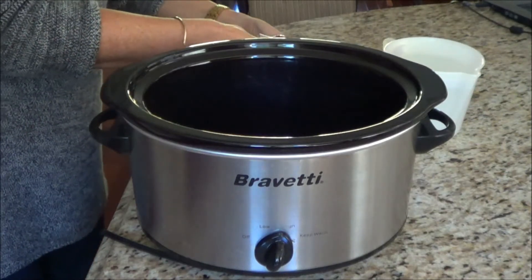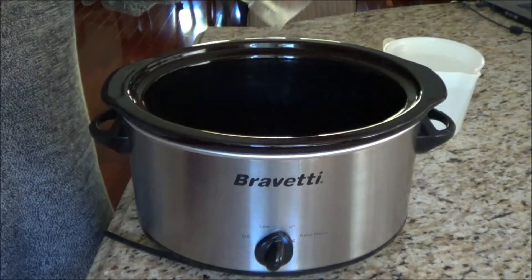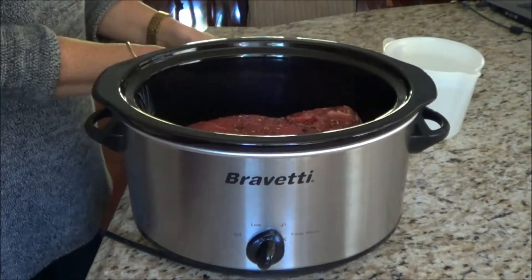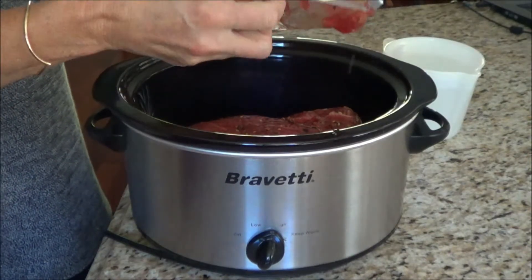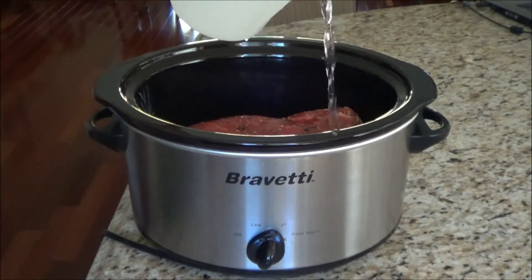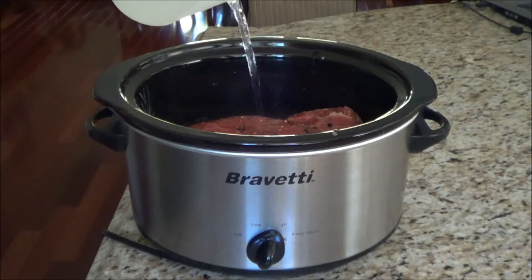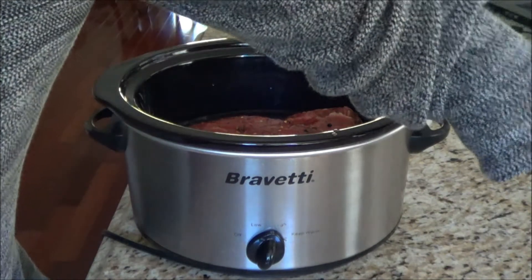I've got my crock pot ready to go and I have my brisket. We're going to set it in the crock pot. There are lots of nice spices on the brisket itself and we're going to add water — three quarters to the top — and we're going to put the lid on it.